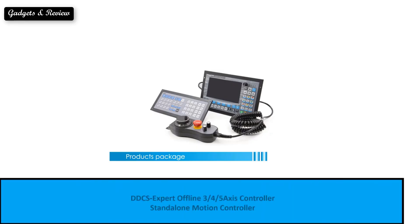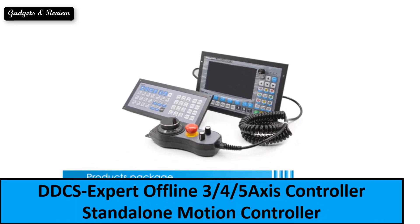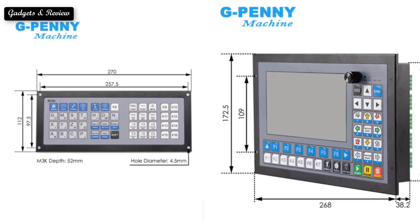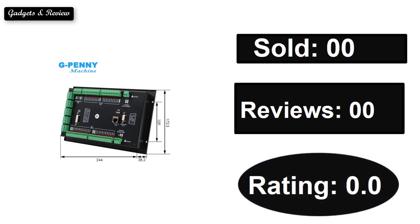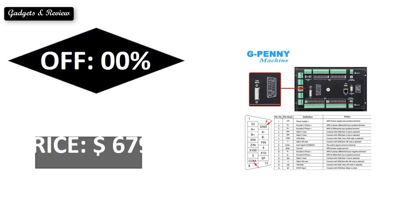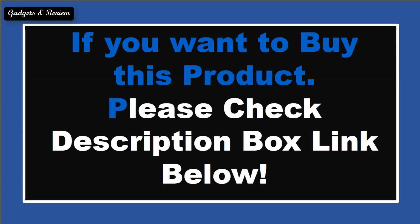At number 1. Sold. Reviews. Rating. Extra percent off. Price. If you want to buy this product, please check the description box.